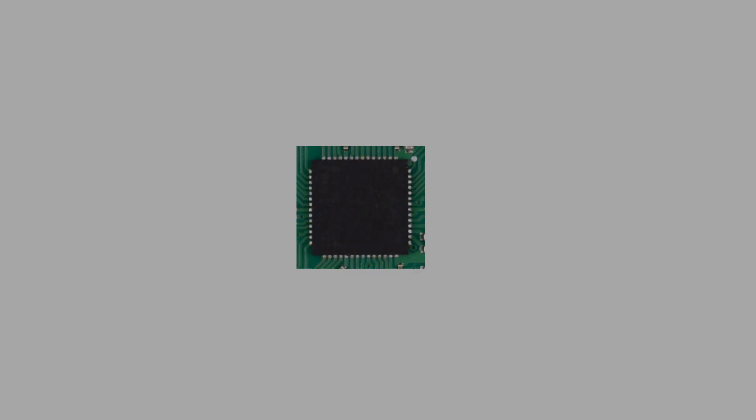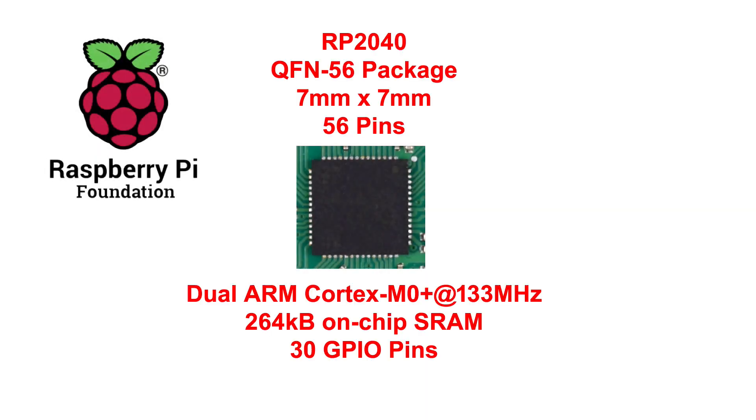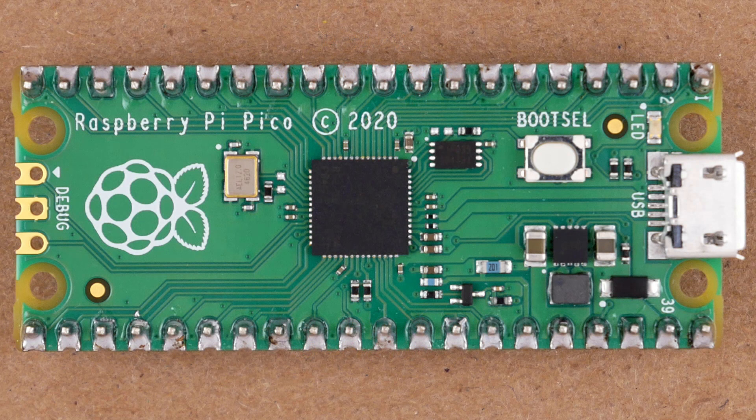In 2020, Raspberry Pi Foundation came out with their very first microcontroller IC, the RP2040. About the same time, they introduced a platform for it that they call the Raspberry Pi Pico. I pre-ordered three of the boards, but by the time they came, I was involved in something else, so I just stuck them on the shelf.